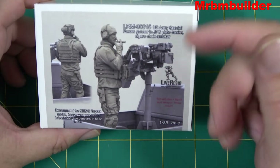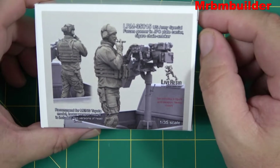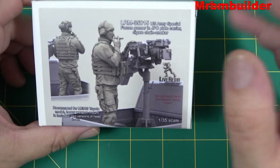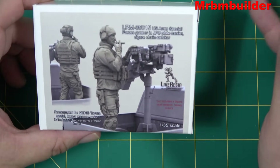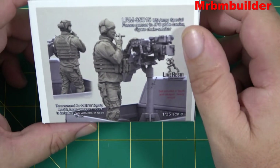Years ago I could actually tell what half of the equipment was on US soldiers because it didn't change a lot — I'm talking probably in the early 2000s or something like that. But now the equipment just seems to change very quickly over the years, so I don't know all the names of all the bits and bobs that these guys wear.